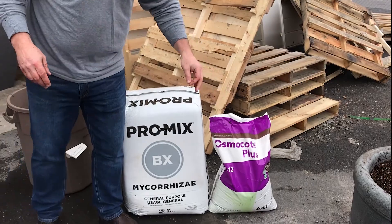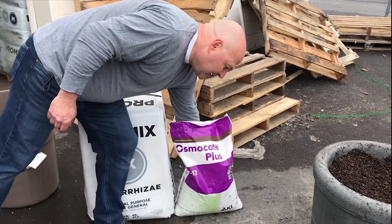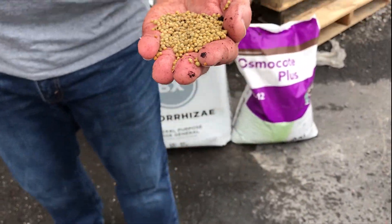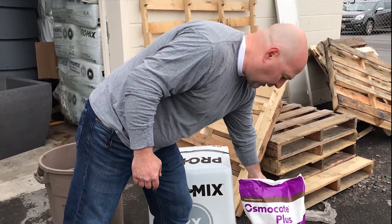We also recommend Osmocote, a slow-release fertilizer. If you're not familiar with Osmocote, it comes in nice easy pellets — they release nutrients over a period of time, and it's a great start for your plants.